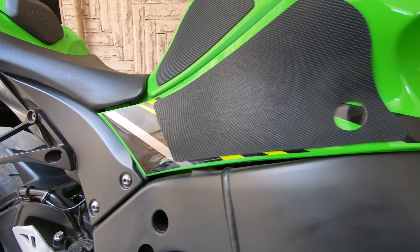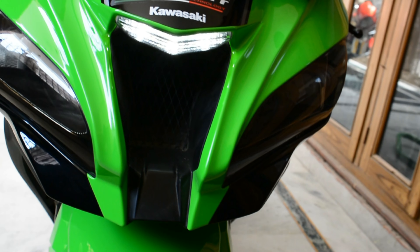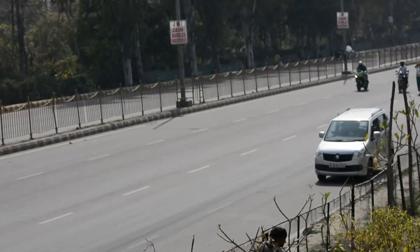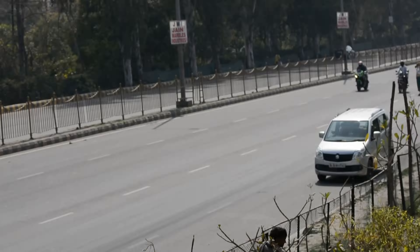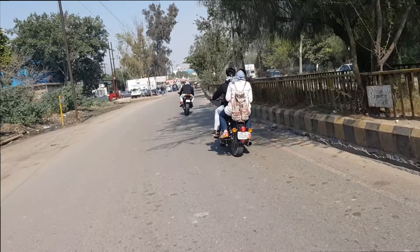Now let's come to my review based on my experience till now. I have divided the review into three parts: first, looks/appearance; second, performance; and third, maintenance. Talking about looks — it is very sleek and sharp with an aggressive riding position. The front headlights are not LEDs, but the rear tail lamp is LED. A negative point is that the front headlight should be LED.